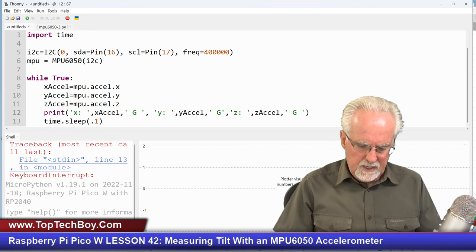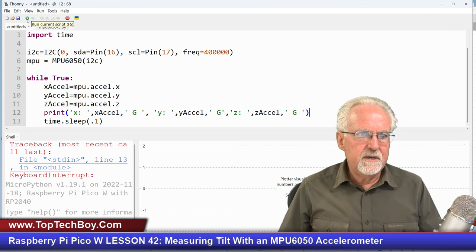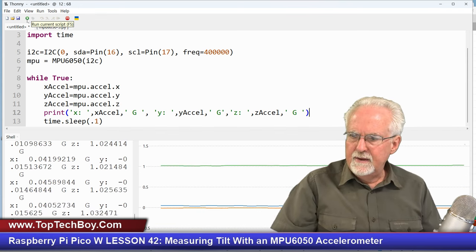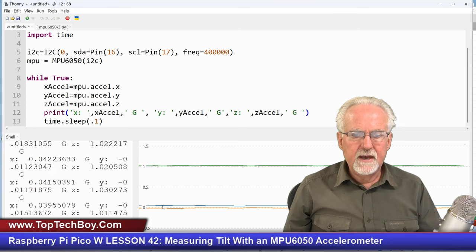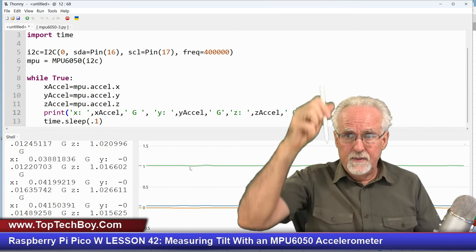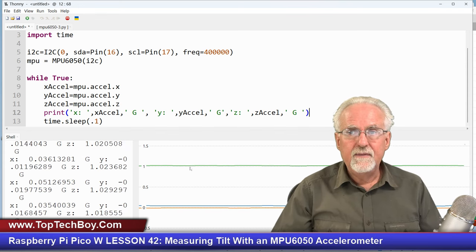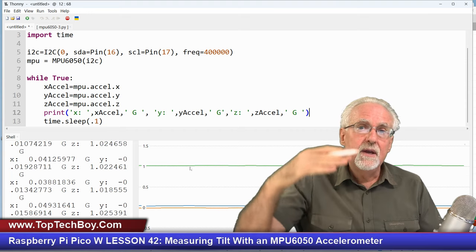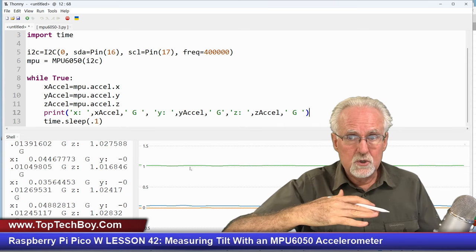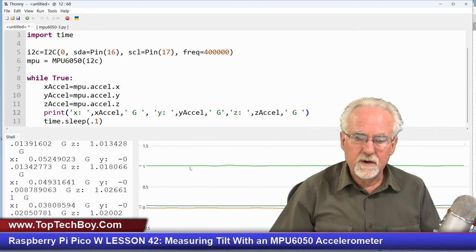That looks pretty good. Just to make sure the universe is in proper working order, let's run this and see if it does what we'd expect. It's running with no errors, and if you look over here what you're seeing is the X-axis and Y-axis are reading zero g's and the Z-axis — the straight down axis — is measuring 1g.